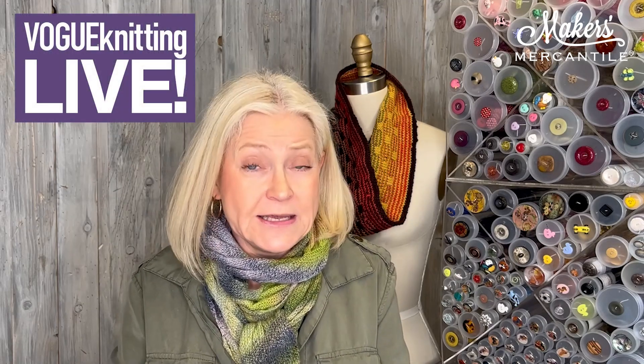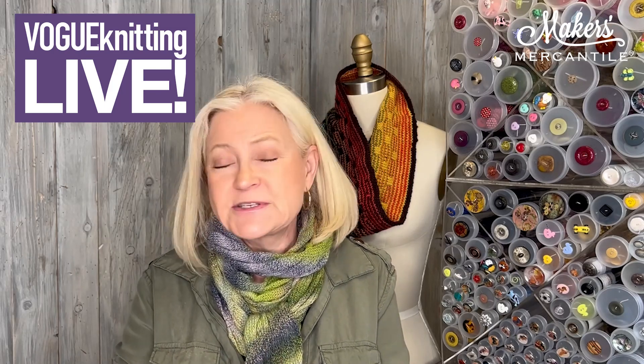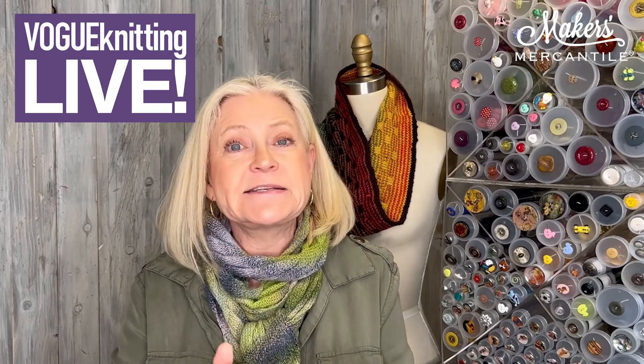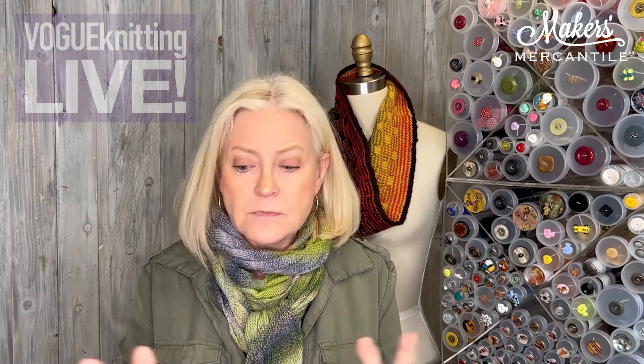I do believe that is it for today, April 5th. We will see you again this coming Friday. Remember, Friday, Saturday, Sunday we will be in Bellevue at the Seattle Vogue Knitting Live. If you are a local person, please do come — it is a free marketplace and there's more information about it online. Have a wonderful week and we will see you again on Friday. Ciao.